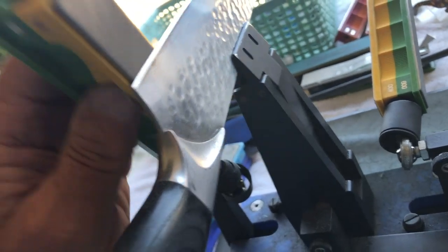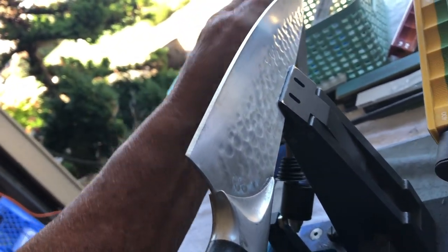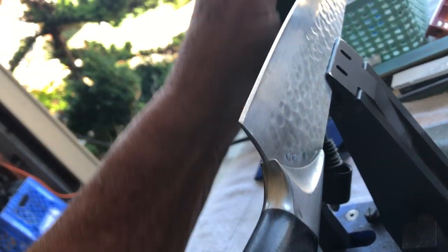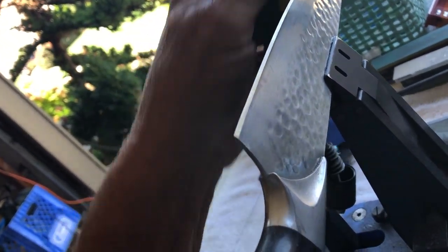I'm just starting on the 400 paddles now and I finally got a decent edge on it. I had a decent edge yesterday, but it wasn't decent enough. This 400 does make a lot of difference. I'm going to migrate up to the 600, 800, and 1200. Let's see how it goes — the Wicked Edge.